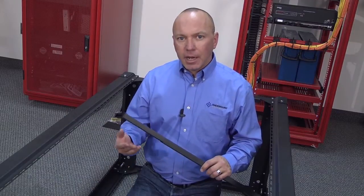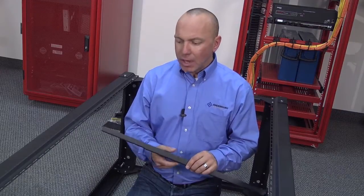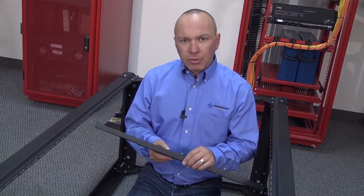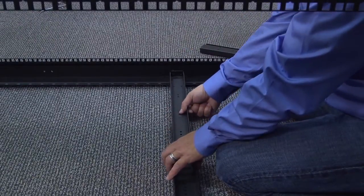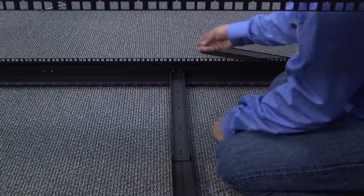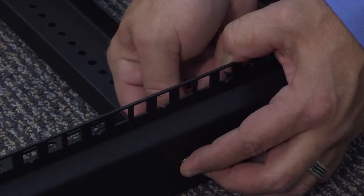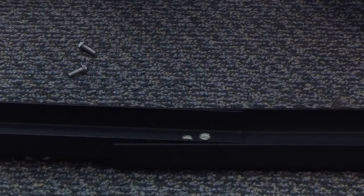The last thing we want to do before lifting the rack up for final tightening is to add the center adjustment rails. These rails will add to the stability of the rack. This rack is rated up to 3,000 pounds provided it's bolted to the ground, so these center rails will add to that stability. There are pre-drilled holes in the center of the rack — just lay the center rails down and adjust them out based on your predefined depth, and simply slide in the 10-32 screws. Now that we've done the bottom, go ahead and do the other side.